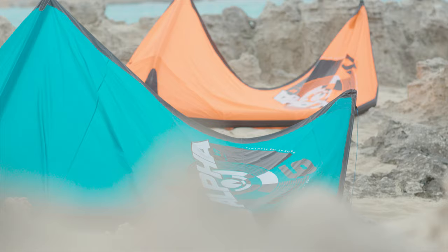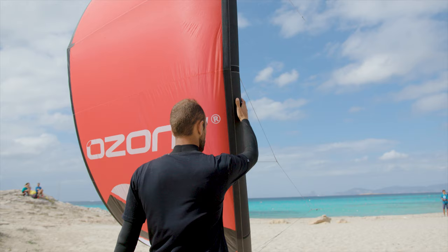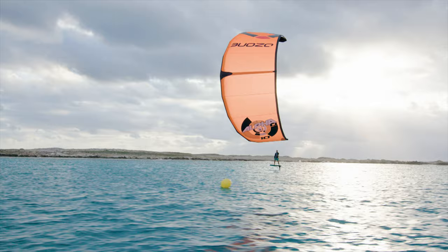The Alpha V1 is a unique single strut design that has redefined our expectations of inflatable kites. It's simple, incredibly lightweight, and very effective — a winner for any quiver.